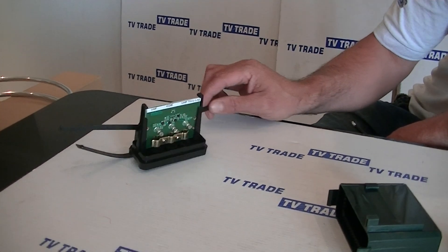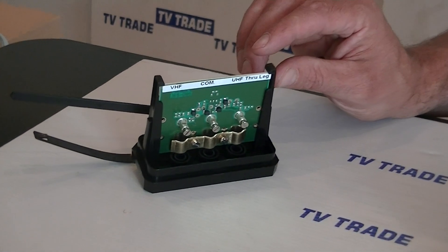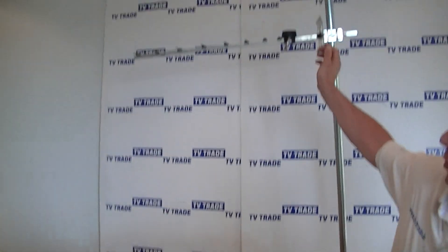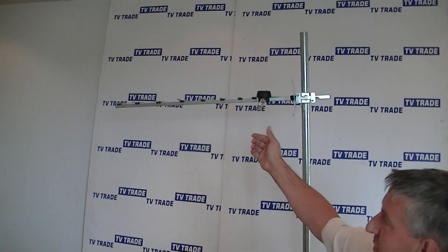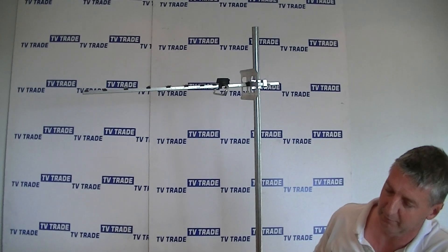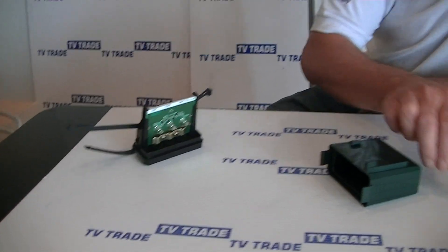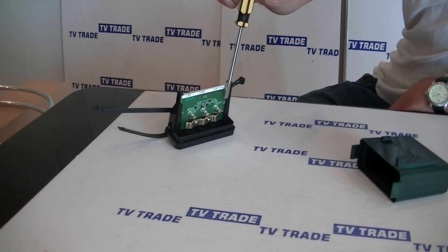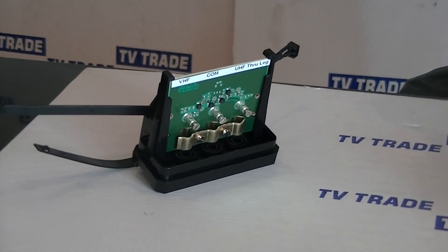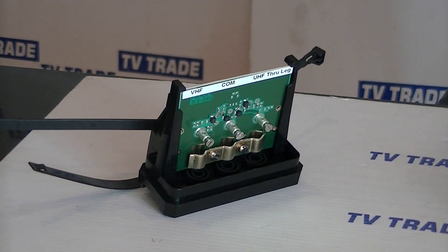So we have two sides here where we can take inputs. On one side here we have a UHF input, so that would be traditionally used for things like the Saorview signal — all the new Saorview aerials are something similar to this. On the other side, here will be an input traditionally coming from a VHF aerial, but equally you could take an input from an FM radio aerial or indeed a DAB radio aerial.